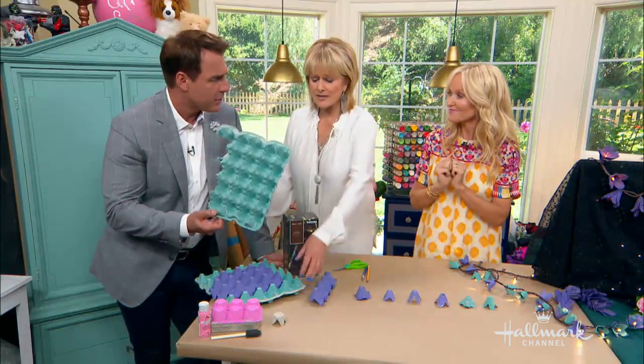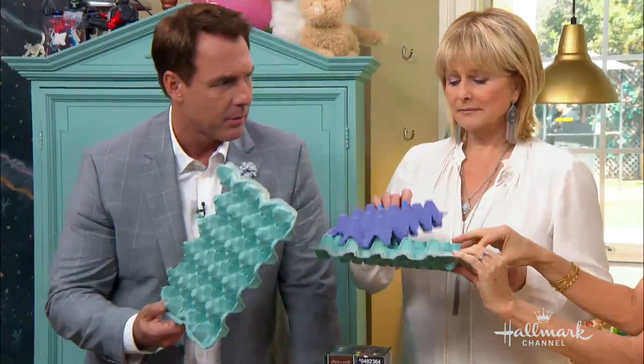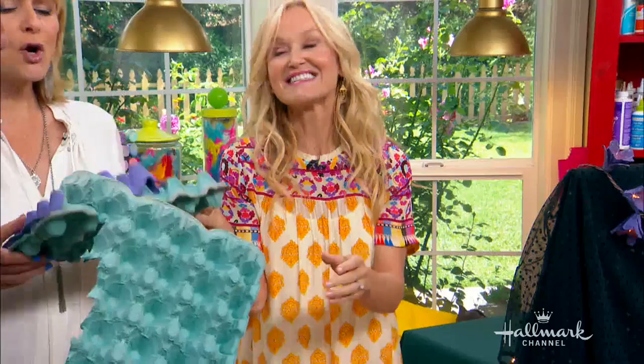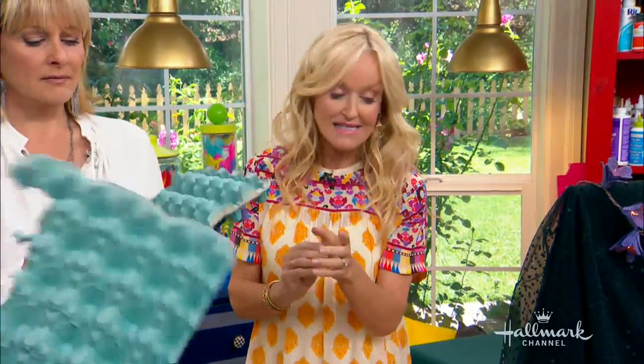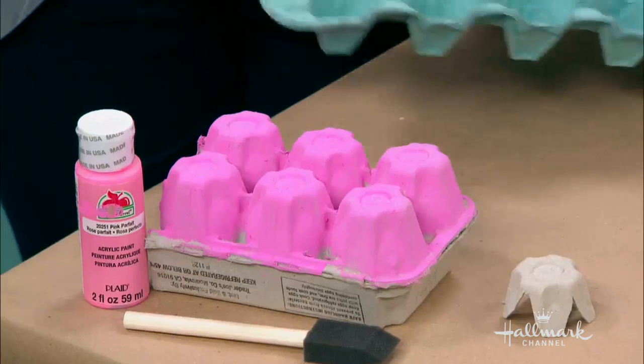So this weekend I was at the farmers market and I went past the egg stall, and the egg lady was just about to throw away these egg cartons. I said, 'Stop! Give me those, because I have an idea of something I want to make out of them.' And that's upcycling — she sold the eggs but was throwing the cartons away.